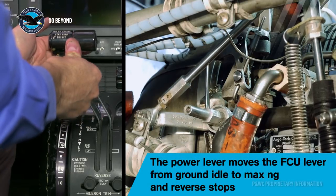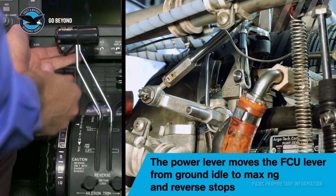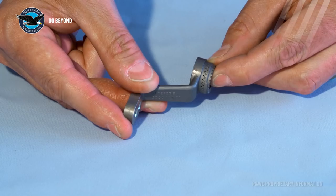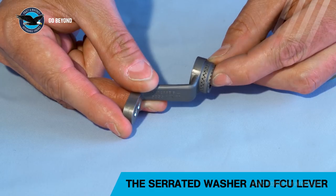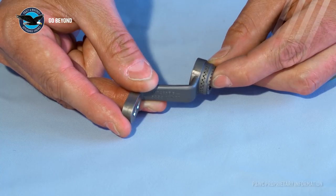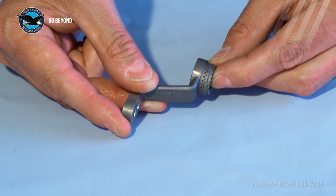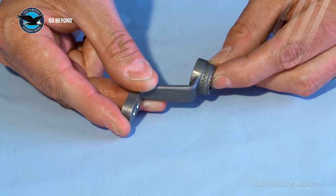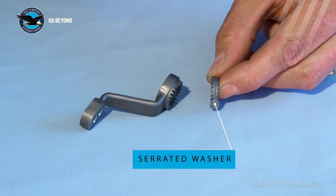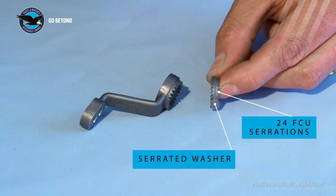The power lever moves the fuel control unit arm from the ground idle position to the maximum NG and reverse NG stop positions. The serrated washer can be used to make both a coarse and fine fuel control unit input lever angle adjustment, enabling matching of a twin engine aircraft or a fleet of aircraft. The serrated washer has 24 serrations on the fuel control unit side and 25 serrations on the input lever arm side.